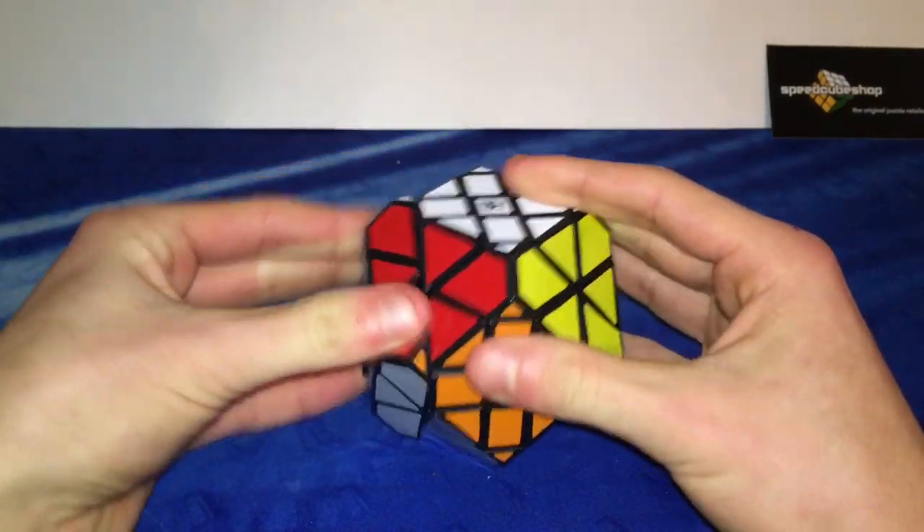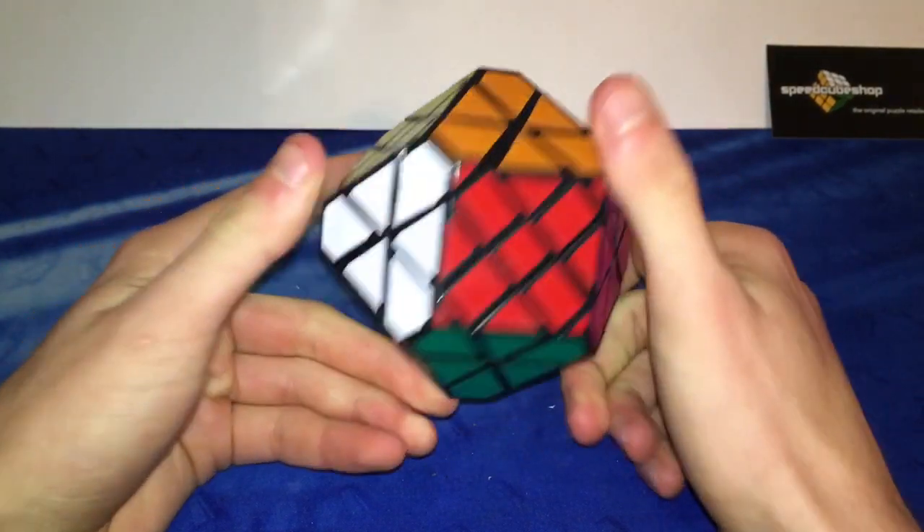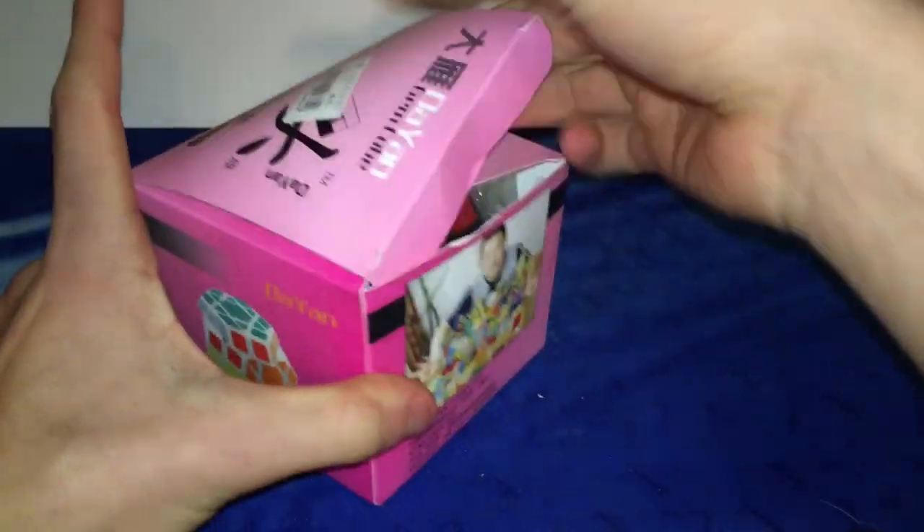I don't know if I'm ever going to learn how to solve all of these, but I'm definitely probably going to try to scramble them all. If I can't solve them I'll probably take them apart and put them back together, because a lot of these puzzles are very challenging from what I've heard.